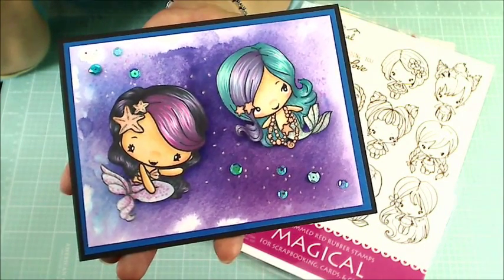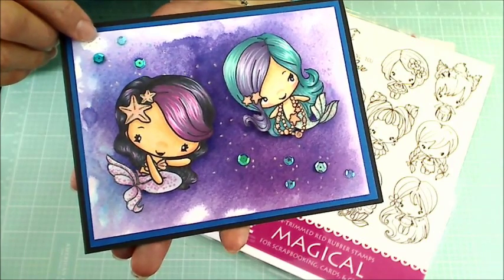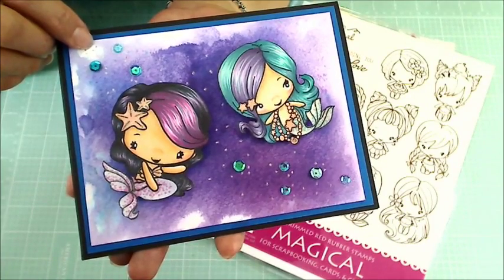This is a card that I made for Kelly, who is Scrappin' Memories, and she's currently hosting her very first challenge. So I knew I wanted to participate if I possibly could squeeze in the time to get some crafting in.